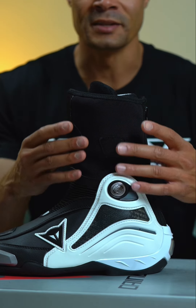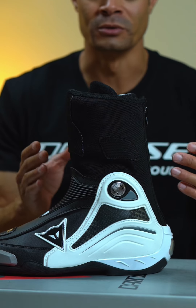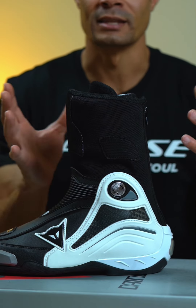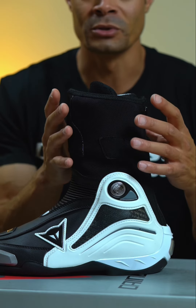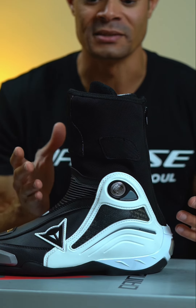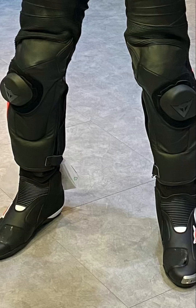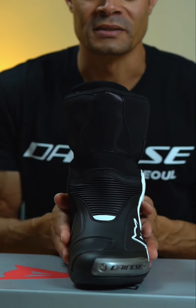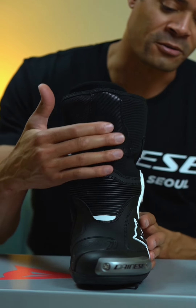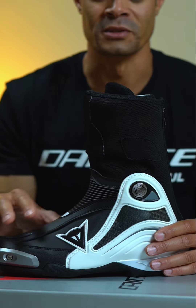Some of you may be asking why this boot looks the way that it looks. It doesn't look like a traditional race boot, with everything on the outside that goes on the outside of your race suit. This boot is designed to work with Dainese suits and it goes on the inside. When I say inside, the ankle portion of the suit actually goes on the outside of the boot. As you can see here, it has Velcro in the front and on the side to mate with the Dainese ankle portion of the suit.